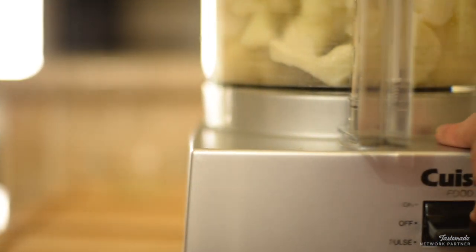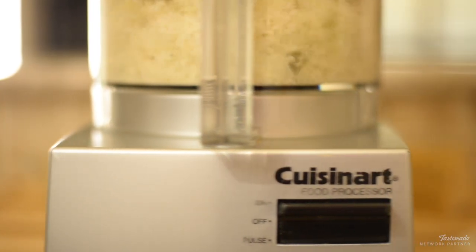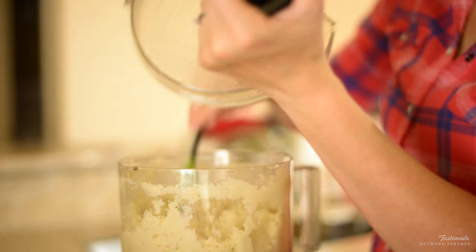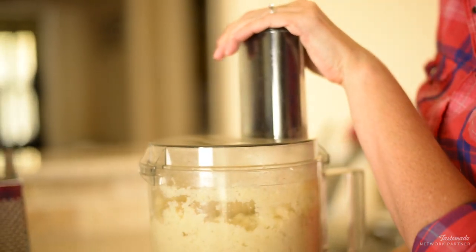Now that we have the cauliflower and the garlic in the food processor, we want to add the parmesan, the salt, and the pepper. Go ahead and start pulsing away. We want all of the cauliflower nicely chopped up and broken apart, but we don't want it fully pureed. You might need to use a spatula a few times to move the cauliflower around because it can get stuck. Once you get that done, you should have a nice texture. If you need a little more moisture, add a little bit of almond milk or chicken broth to loosen it up.